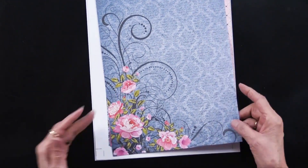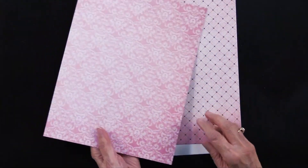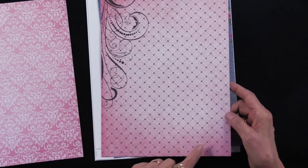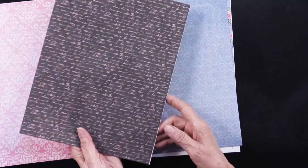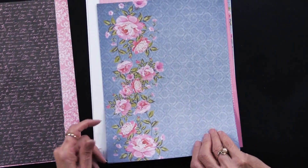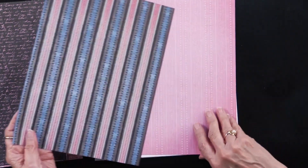Here are the papers. You can see this beautiful swirl — it is double-sided, so on the back you've got an all-over pink pattern. Here we have another; you see how they're darker on the edges — that looks so pretty in card making. The back side has pink text on a black background. And then you've got those roses with the blue background.